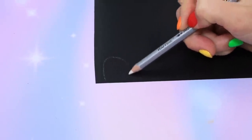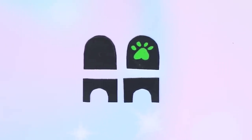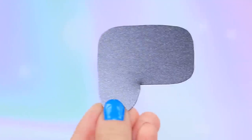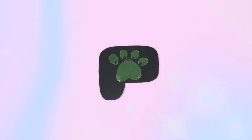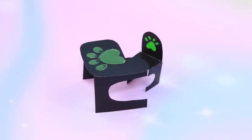Take a black folder and outline a computer desk and a chair. Cut it out and draw a paw print on the chair back. Glue all the pieces together to make a chair. Take a seat, Cat Noir! Draw a paw print on a piece of a transparent folder and glue them to a desk top. Cut out table legs. The desk is ready for Cat Noir!